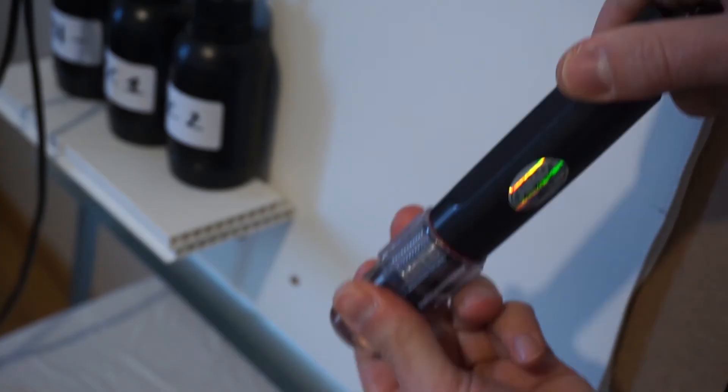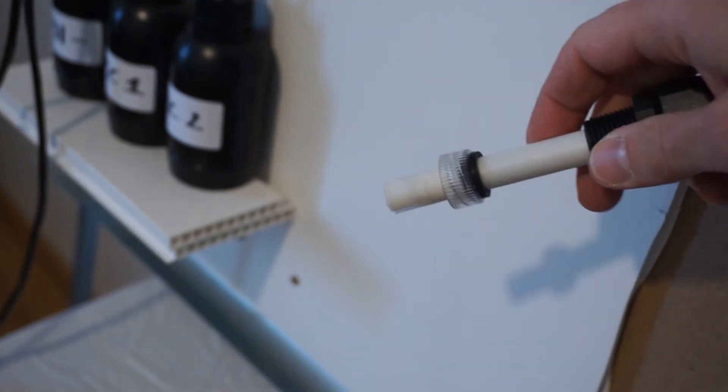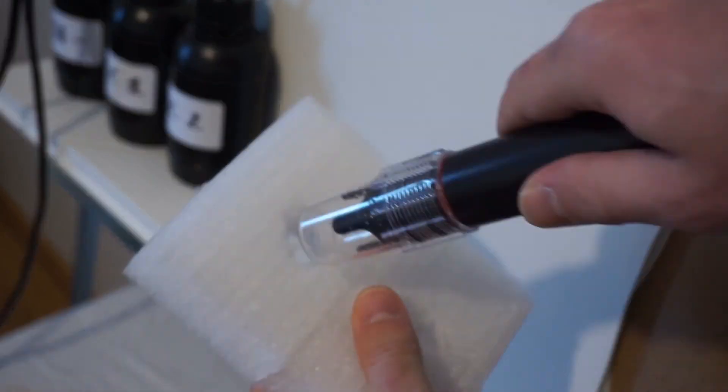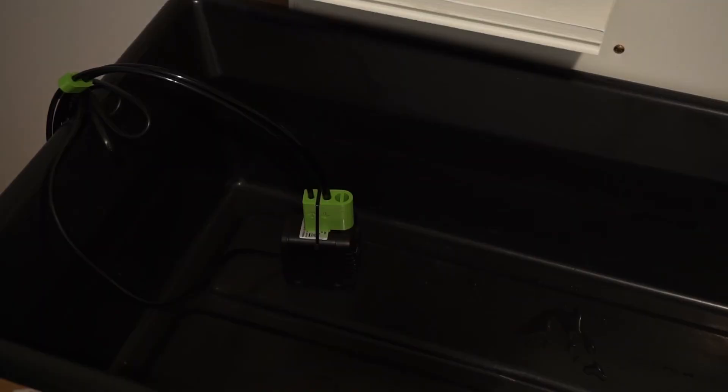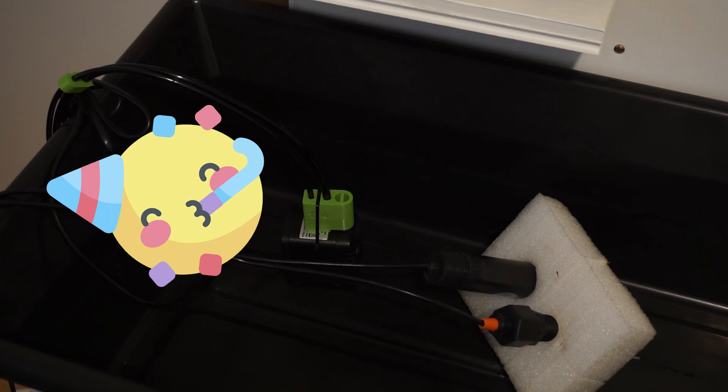When it's done, do the same for PH. Unscrew both sensor caps, rinse them with water, and put the sensors back in the floater. Now put the floater back into your water tank. Congratulations, the sensors are now calibrated. Enjoy.